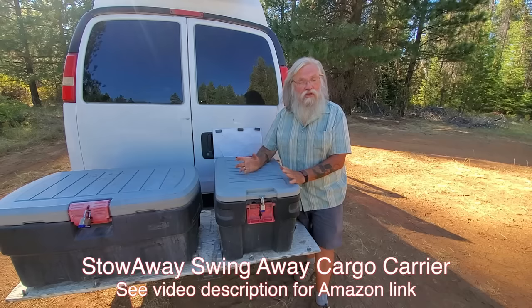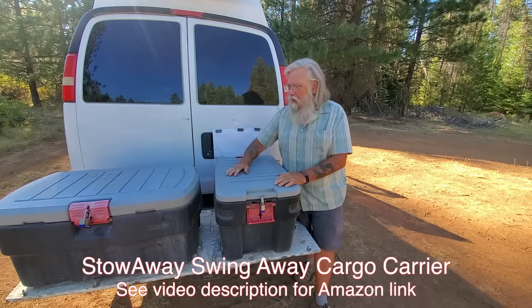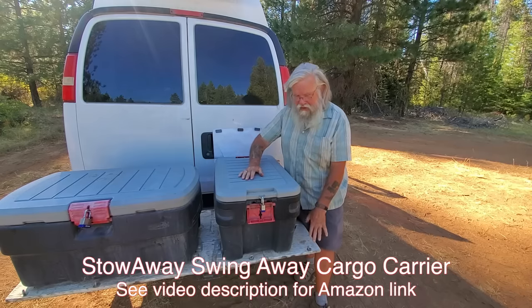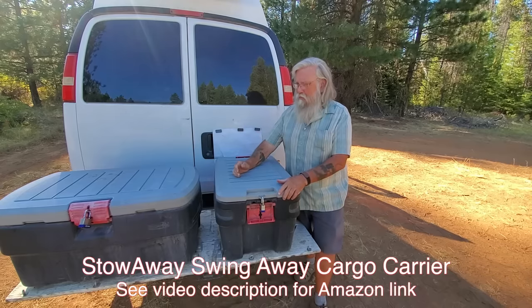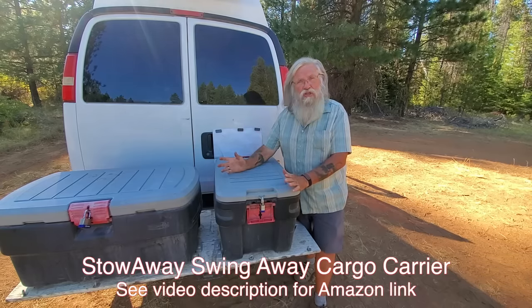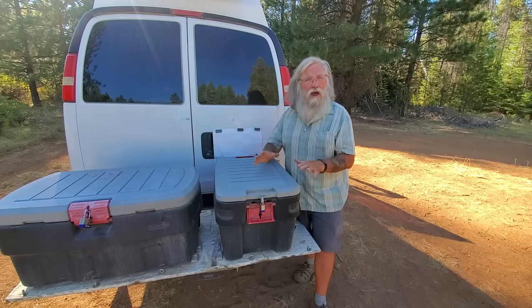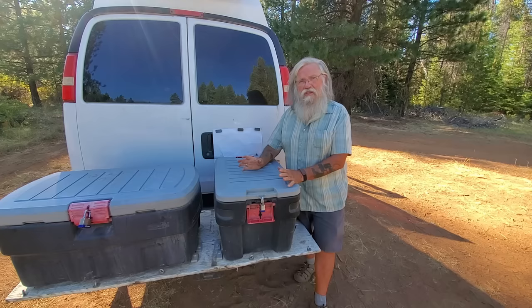I've had this for about four years now. It's kind of expensive — just the frame is $309 on Amazon. I bought the boxes and I built the plywood base myself; I've got a video showing all of that. It's been four years now, and after four years do I still think this was worth it? Absolutely, 100%. I am delighted with this product. It has worked tremendously for me.